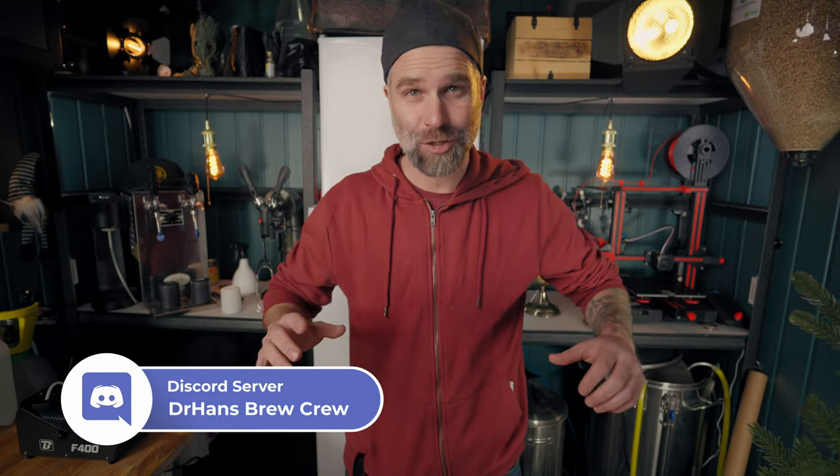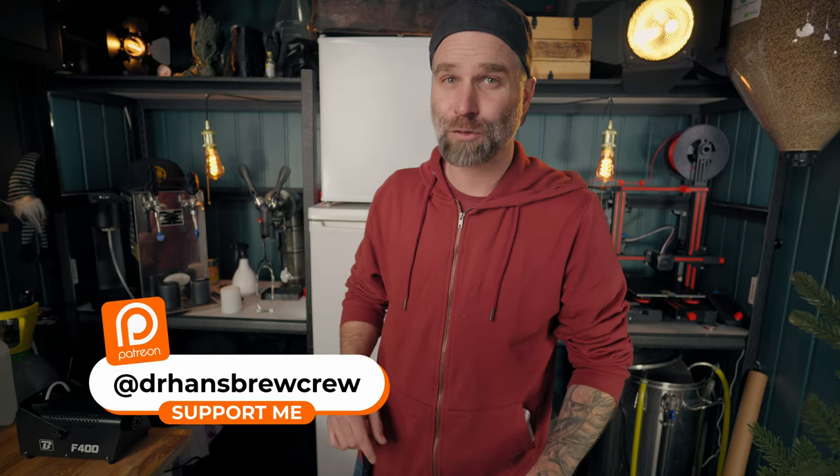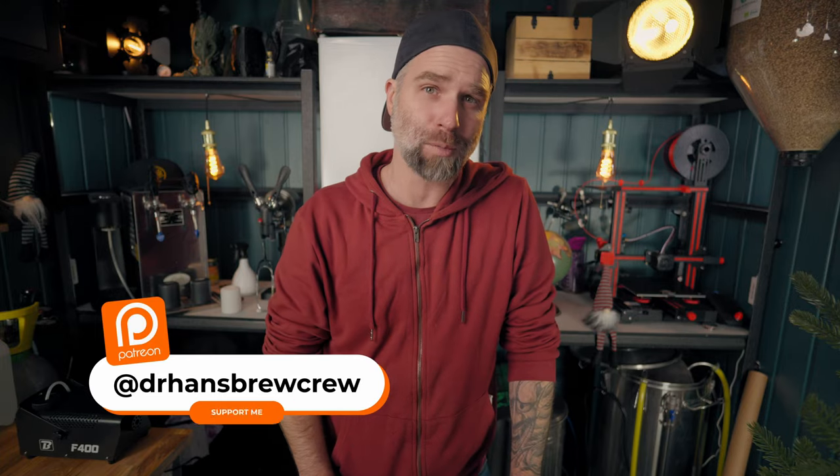This is editing Dr. Hans from the future — I just created the Dr. Hans Brew Crew Discord server for patrons and channel members, to tie those two groups together into one community. If you're interested in that, why don't you check out my Patreon page? Now let's get back to the grinder.